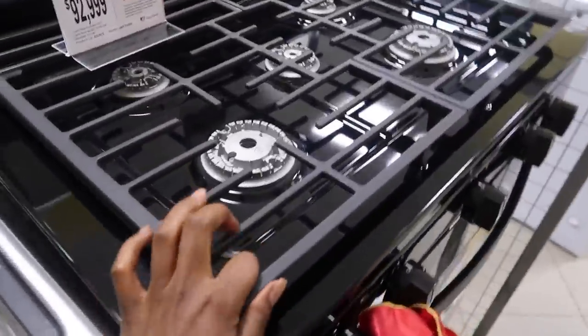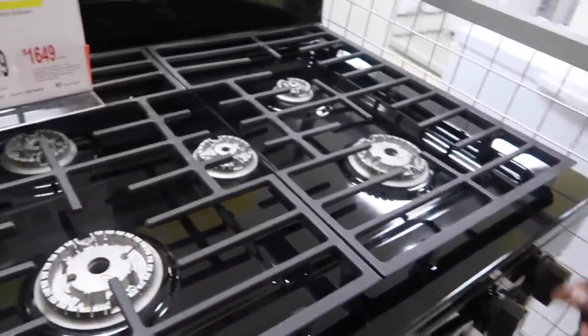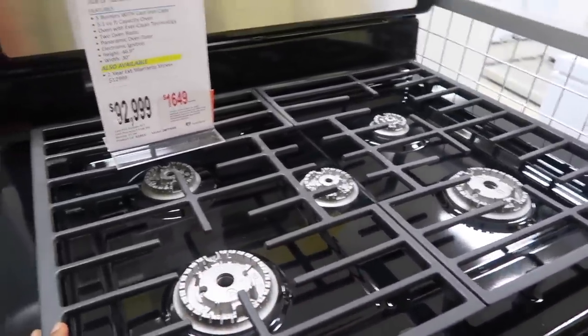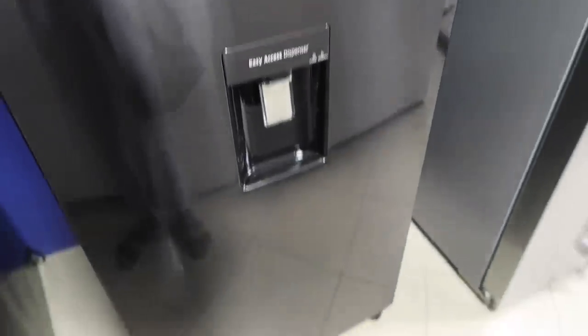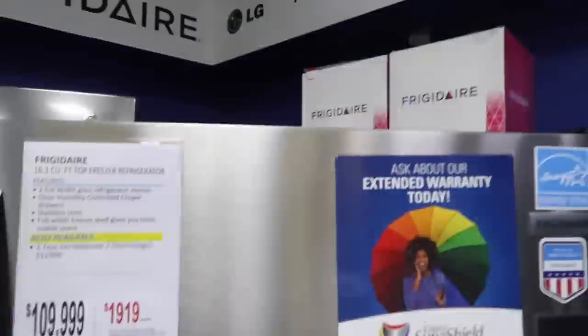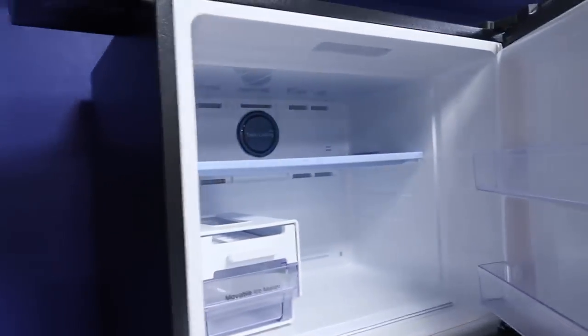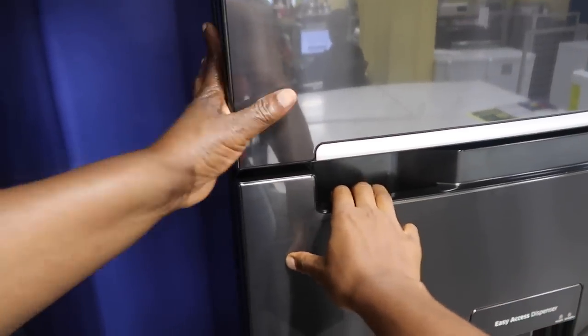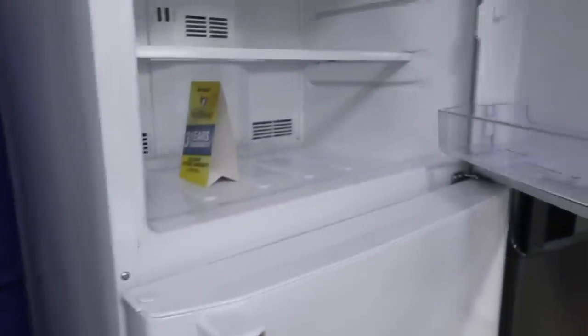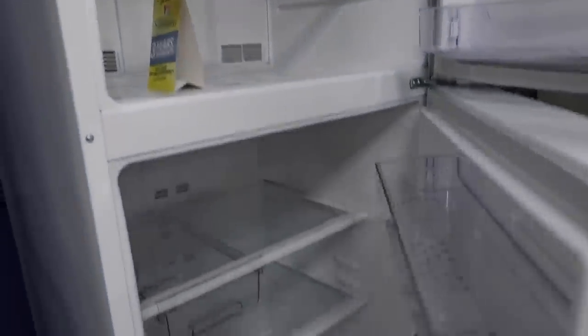This one looks really sturdy, I like it. This one is basically 100,000, and here's one for 107,000 - it's a Samsung. I told her not to get a fridge that's shorter than her. This one's nice though. It feels a bit plastic and it shakes when you open it - that's not ideal. Every single one of them shakes like that.